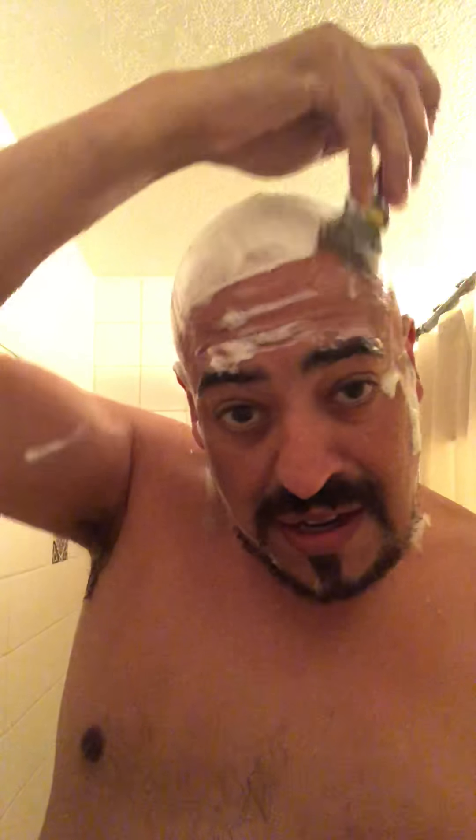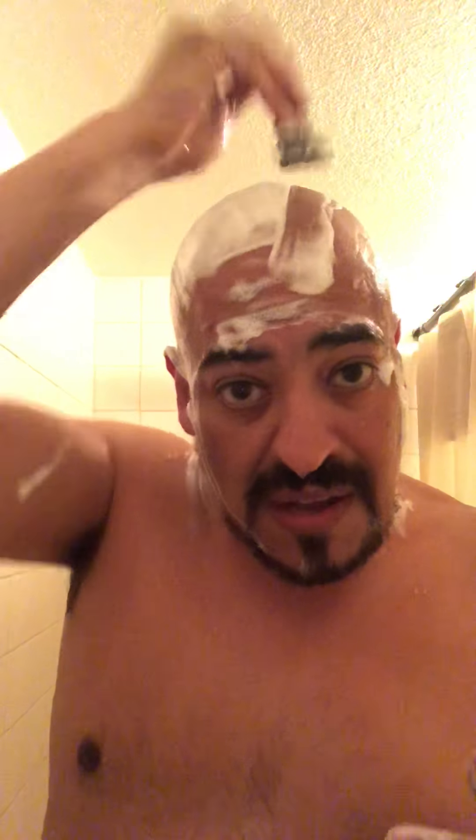Last step — the easiest part, which is the front and top. My grain grows kind of this way, so I like going against it across the front, or else I get a little bit of stubble right there. And if I do that, it's perfectly smooth. People do talk about my head — they think that I use lotions and creams because of how insanely smooth it is.